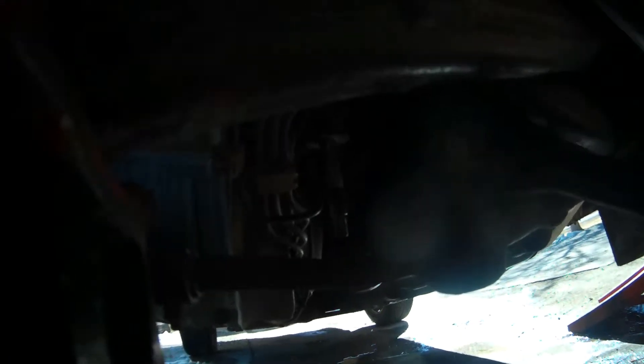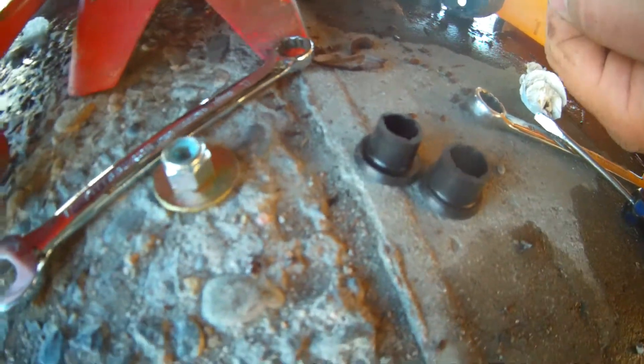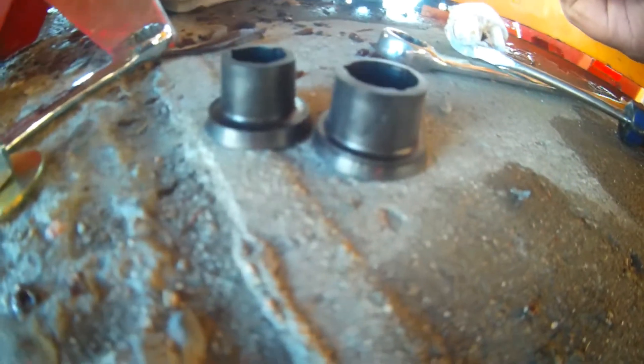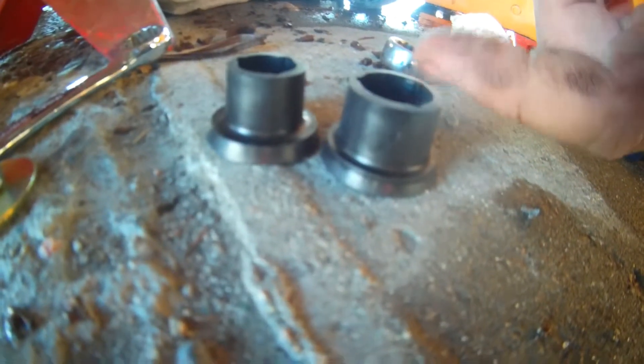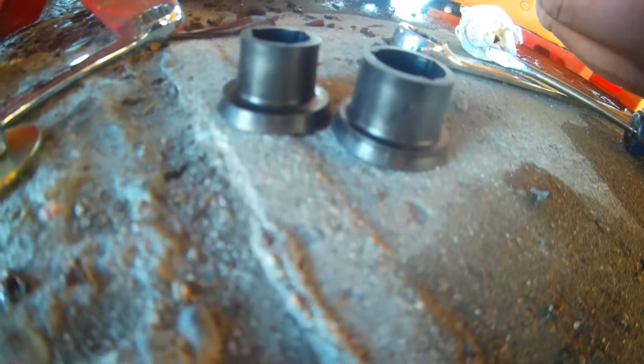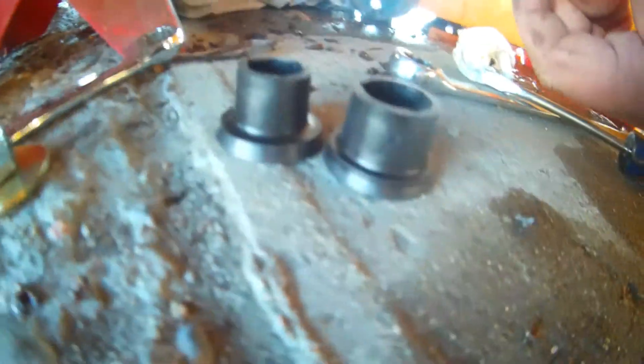Now we're going to grab the new bushings and put them on. Right here is the kit that I ordered off of JEGS — it has a new lock nut and these two new bushings. I don't know which side goes where, but I think the wider one goes on the bottom.